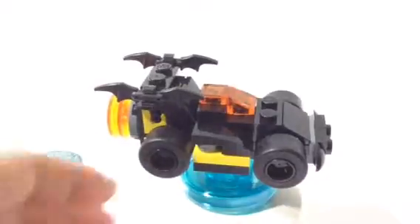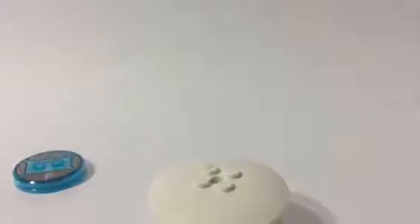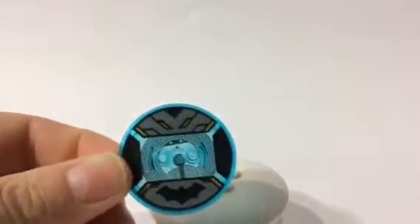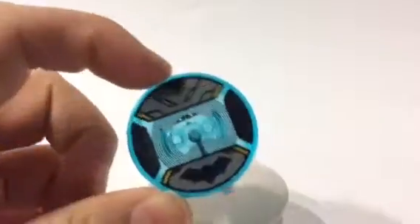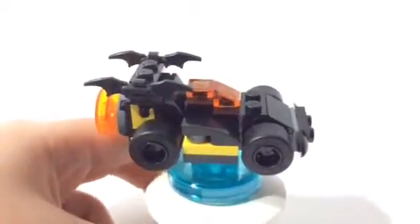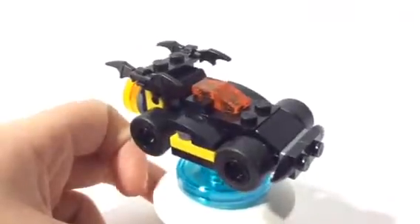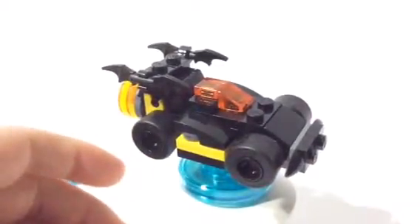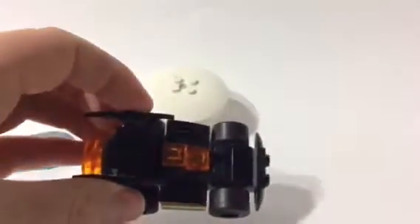Last but not least, we have the Batmobile. And before I do that, I just completely forgot — Batman, here's your toy tag. It is a micro scale because they don't want it to be too big, because when you do rebuild it, you don't want too many pieces to rebuild — it will take a longer time. I'm going to go ahead and take it off its stand. Even if you do take it off its stand, it's still very, very good, because it can still be used as a toy.